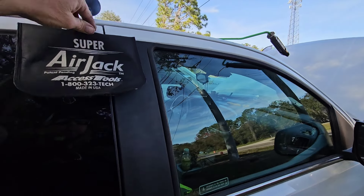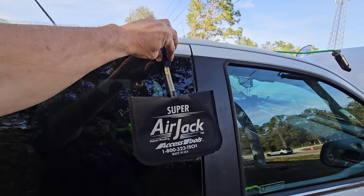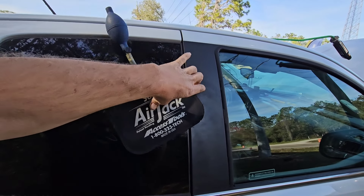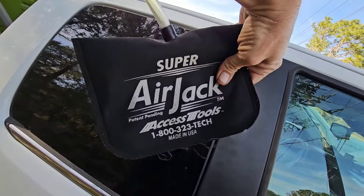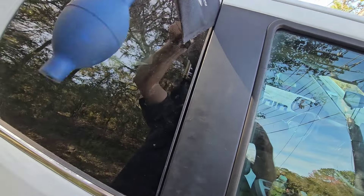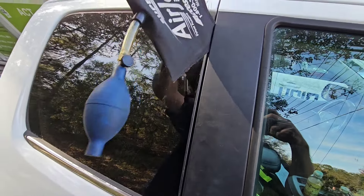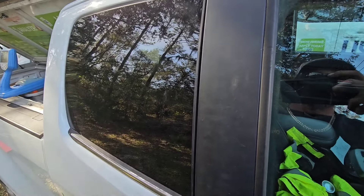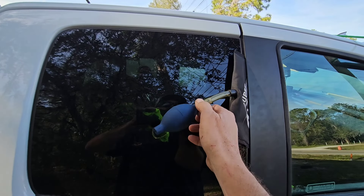It's just a matter of preference. Use an airbag — you could use a wood wedge or plastic wedge if you don't have an airbag. You can go to Home Depot, Harbor Freight, Lowe's, something like that to get a similar bag. This one is from Access Tools. Basically just deflate the bag and stick it into your doorframe.